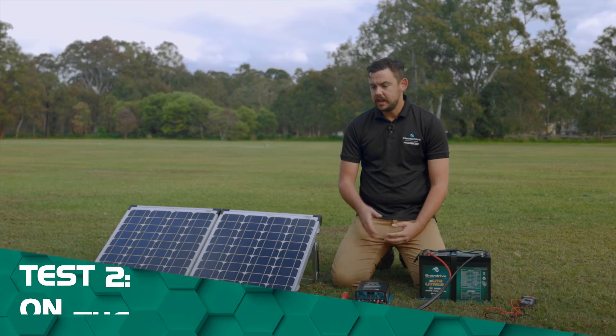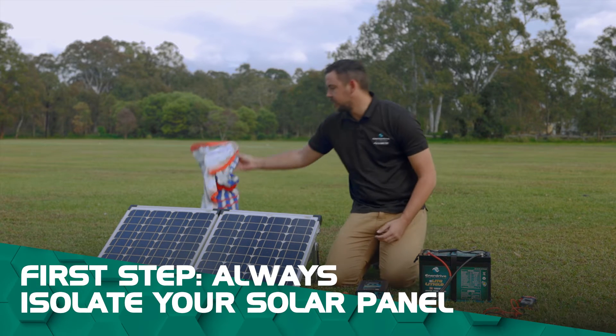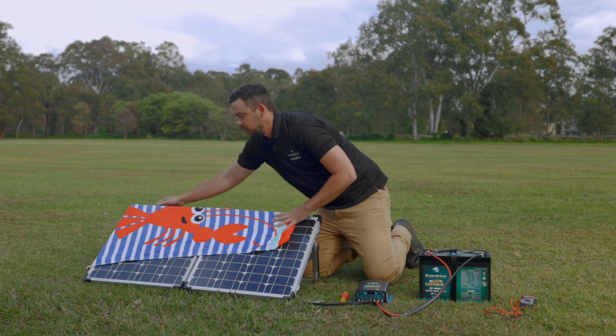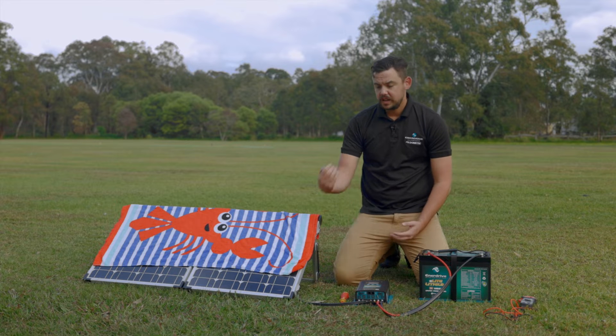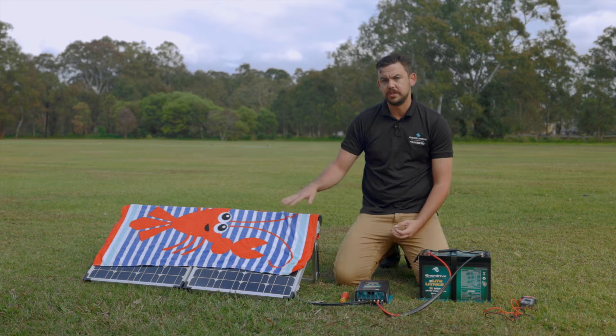With bigger arrays, you always need to isolate your solar panel — either by having a blanket over it, or if you have an isolation point such as a circuit breaker or fuse, you need to isolate that. Especially for bigger arrays, you can cause significant damage to the controller and/or the solar array if you don't.